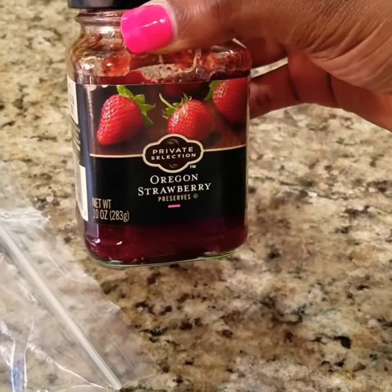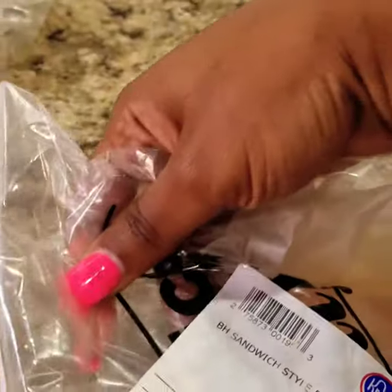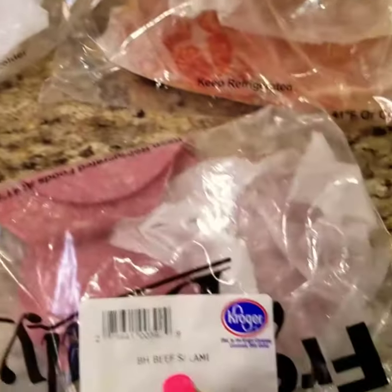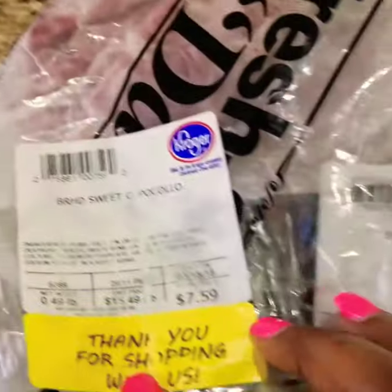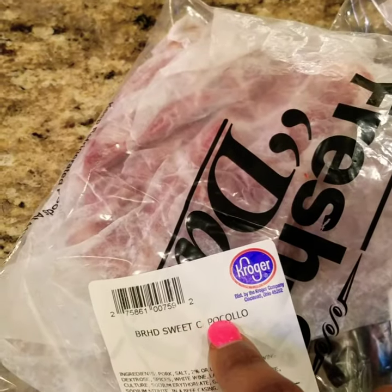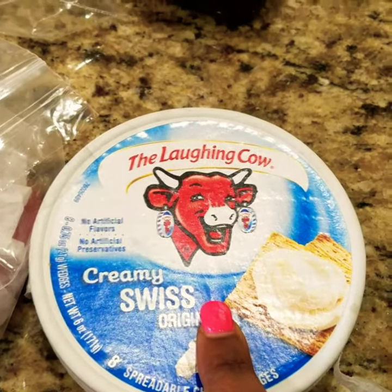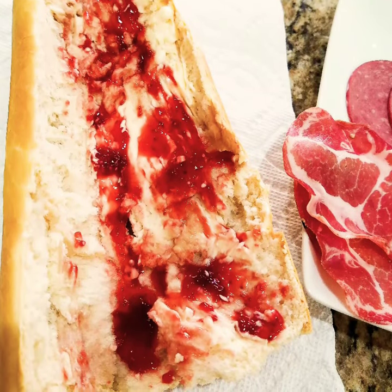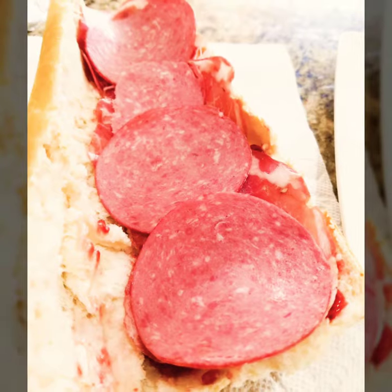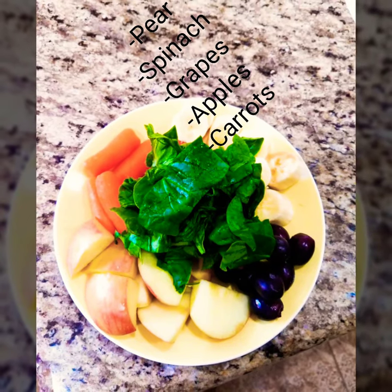I have here some strawberry jam, and then I have some pepperoni — this one I only got for Brian, but it's completely optional. The only thing I basically use is beef salami, and those are the only ones I usually use. You could add anything else of your choice. Then I have Swiss cheese — Latin cow or any other cheese you want. I put all of that in my sandwich and I have it with a smoothie or just a plain banana.